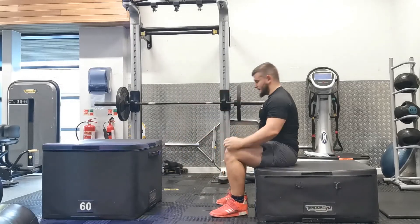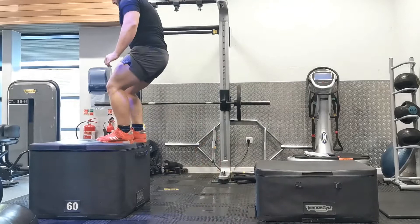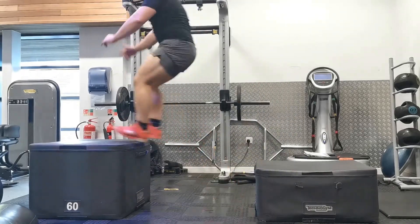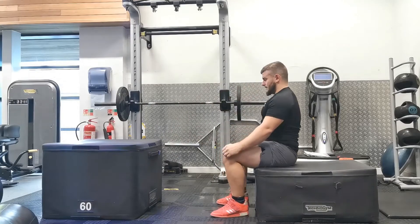In this position, because we're starting seated, it's a little bit harder. You want to use two boxes — one box that's roughly about knee height so that when you're sat on it you're at parallel, and then a second box. I would recommend starting with a smaller box initially and then gradually increasing the height.